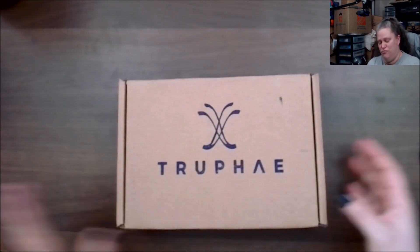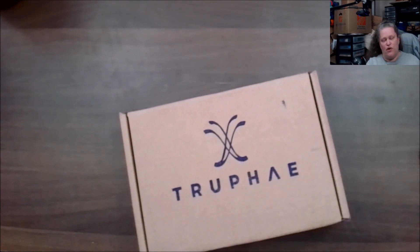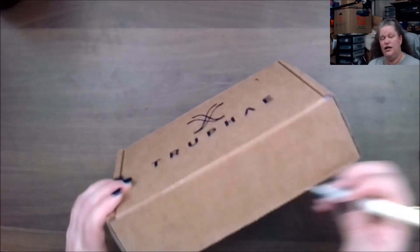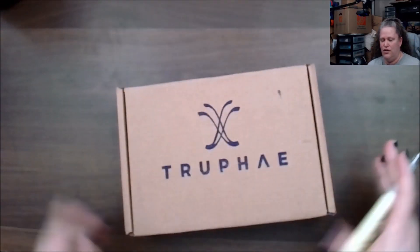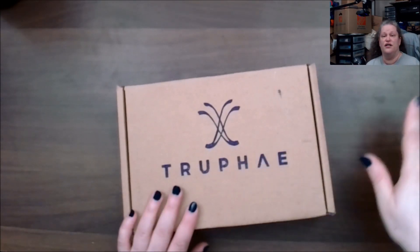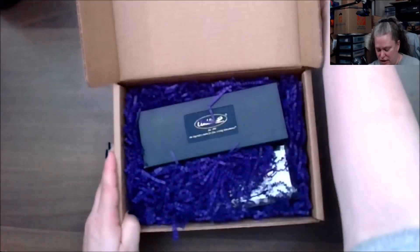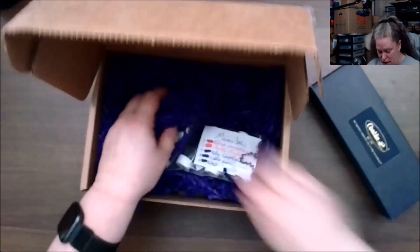This is the August 2024 unboxing. One tip: if you do the regular Inkmeister and also get another box like the Pen Enthusiast, I wouldn't get both ink options because it'll be the same thing, if I'm not mistaken. Okay, so there is the pen, and here are the inks.